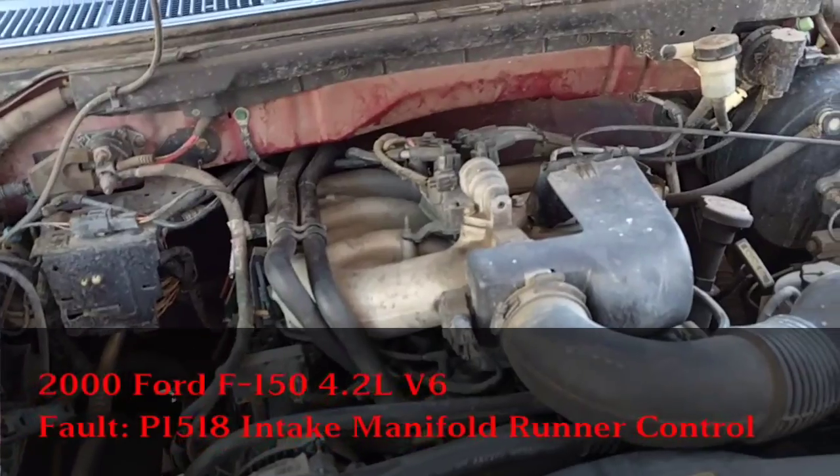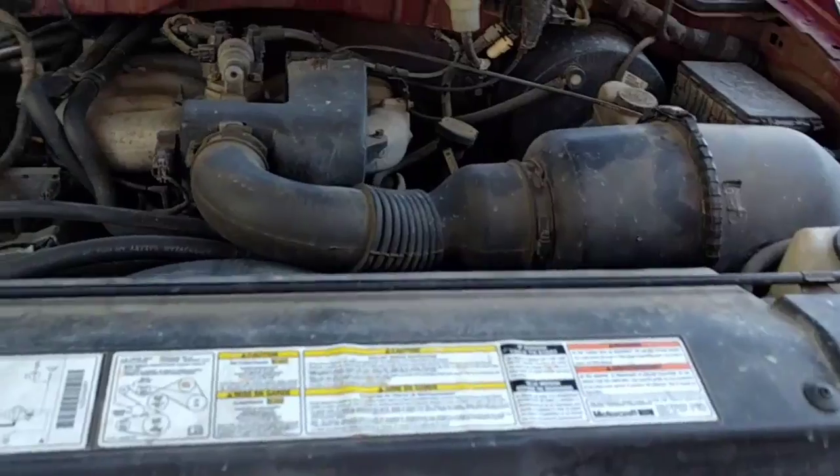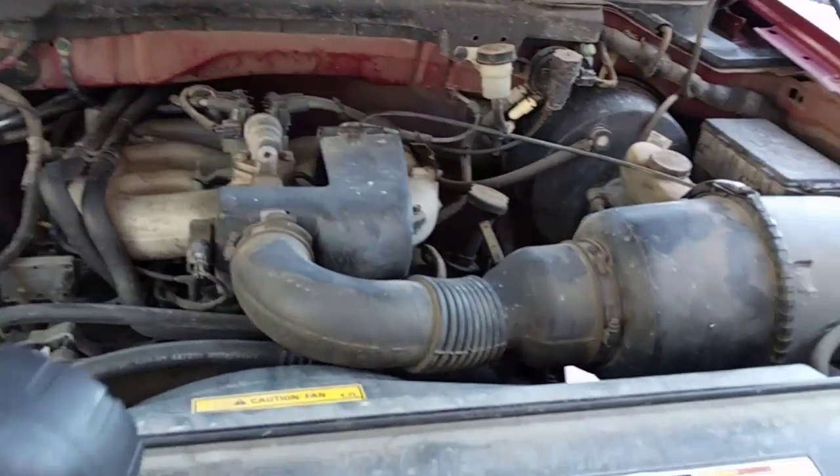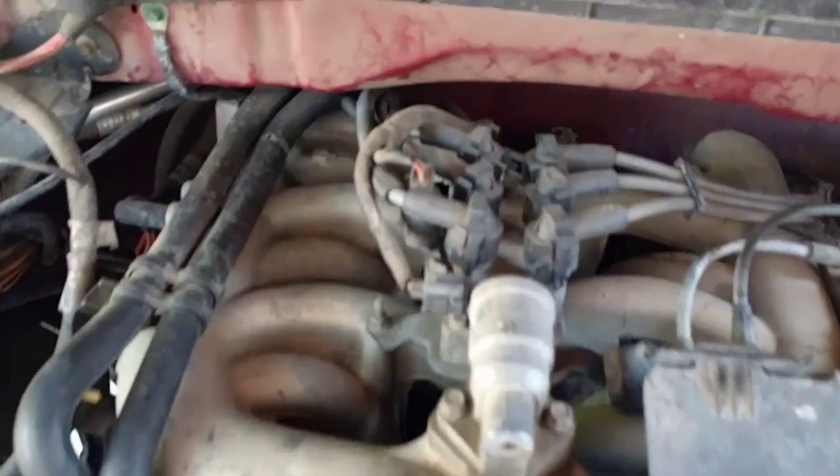I didn't know where the hell that was, so I had to look it up. Pictures weren't very helpful, so I'm going to show you exactly where it's located on my truck. You're going to need a flashlight for this and to actually climb in there quite a bit, because it's at the back of the engine.